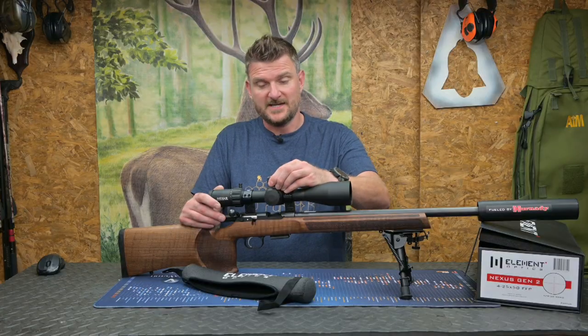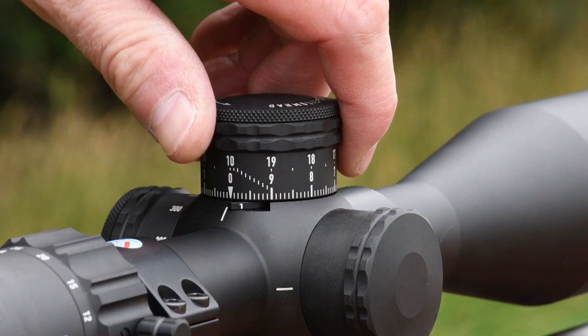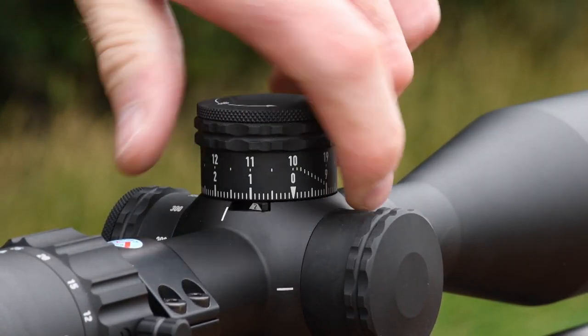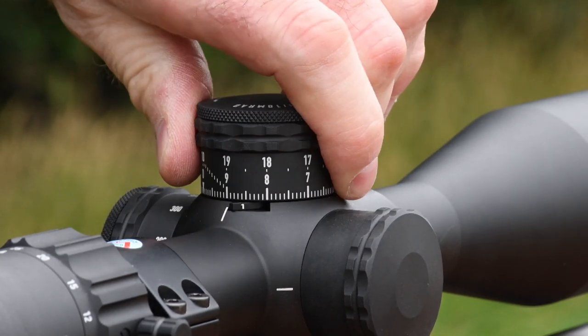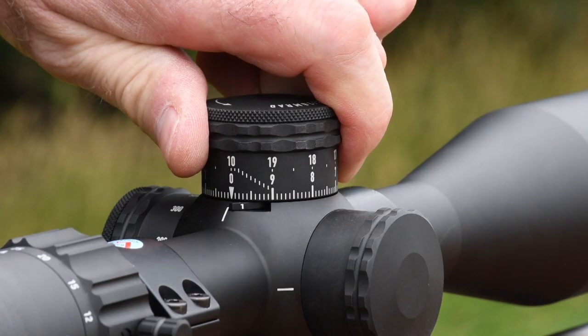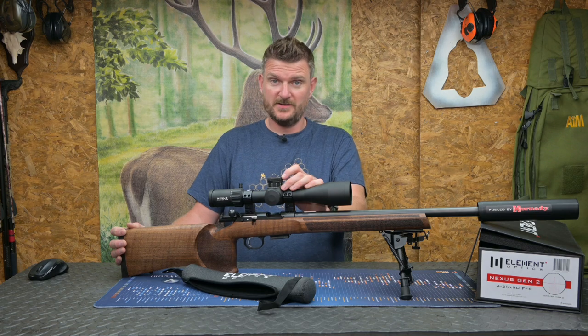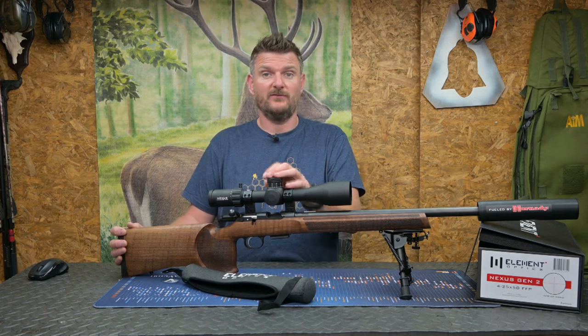The clicks are very tactile. This is the milradian version and there are 100 clicks per turn, which is 10 milliradians. Each click is 0.1 milliradians, which is 10mm at 100m, and overall travel of the scope is 29 milliradians vertically and 11.6 horizontally. It is also available in minutes of angle, which equates to 100 minutes of angle vertically and 40 minutes of angle horizontally. The clicks on that are 1.5mm away and you can obviously have matching reticles.